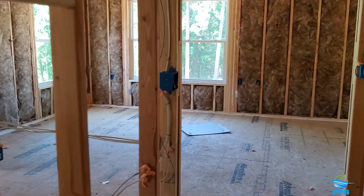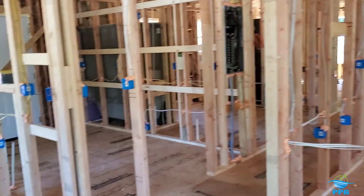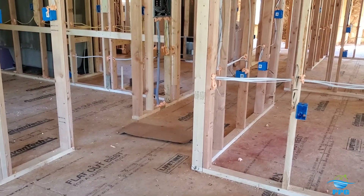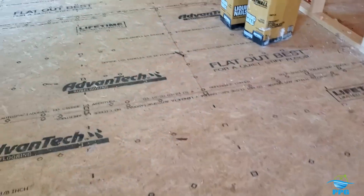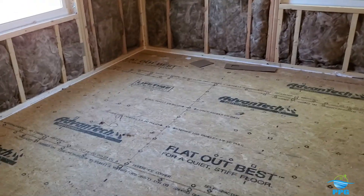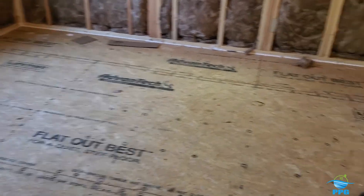And that's really it for insulation. If you guys have any questions, you can always hit me up. Any comments — I'm always available. I'm on Instagram, Facebook, and I have email. You can get me if you need me. I hope you guys enjoyed this.